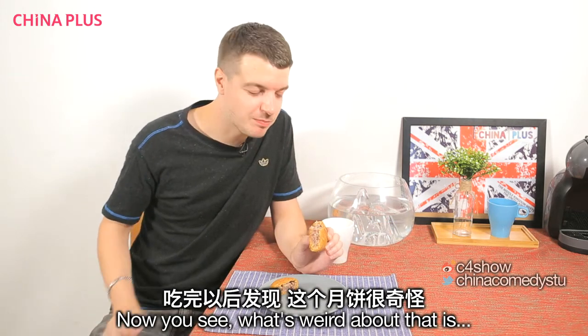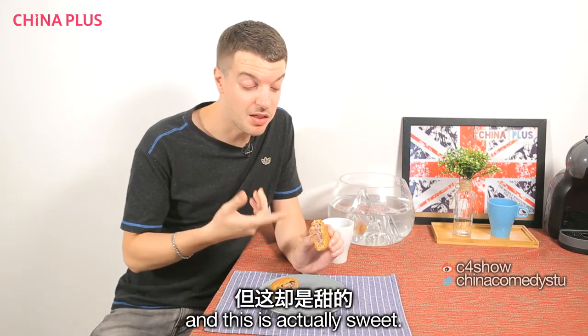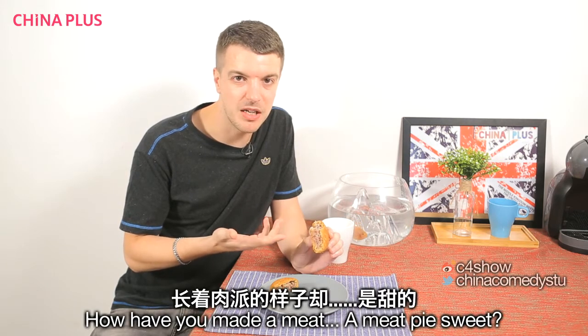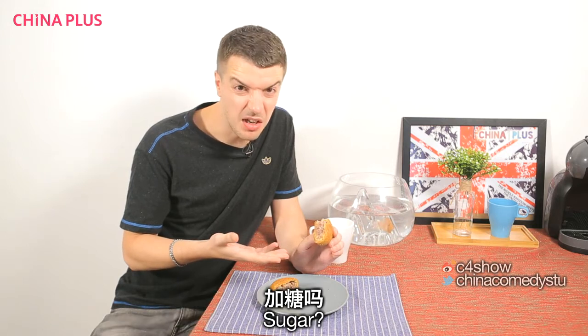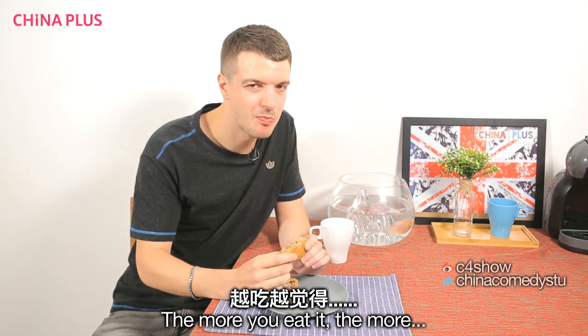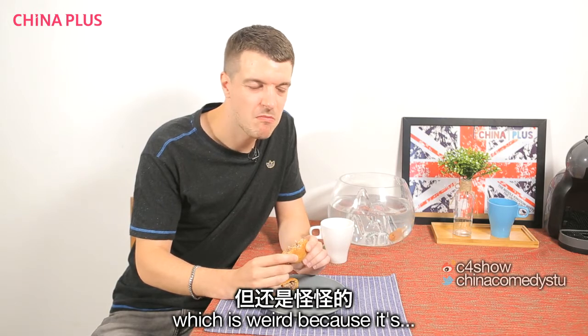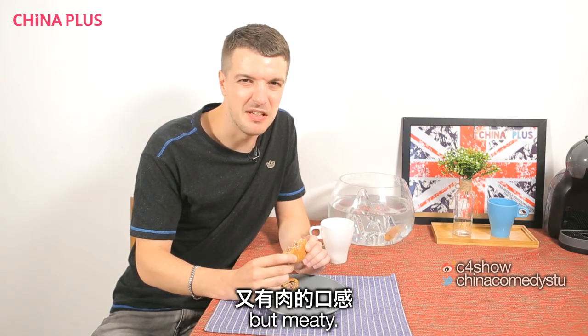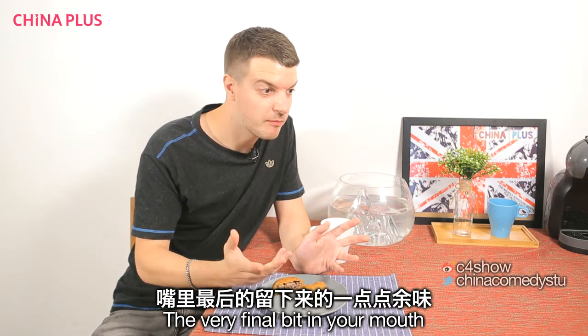I was hoping for a pork pie — nice and savoury — but this is actually sweet. How have you made a meat pie sweet? Sugar? The more you eat it, the more meaty it becomes. Which is weird because it's sweet but meaty. And the very final bit in your mouth is just a taste of ham. That's weird.